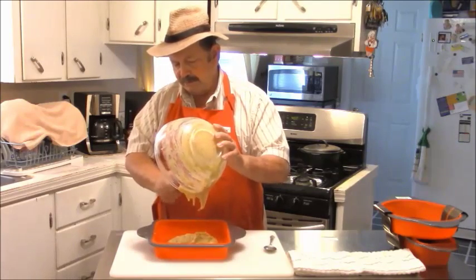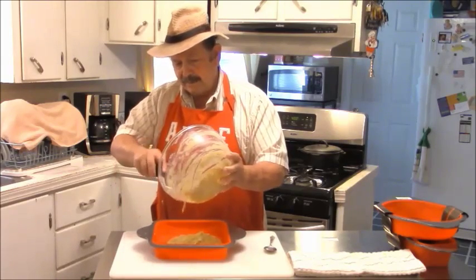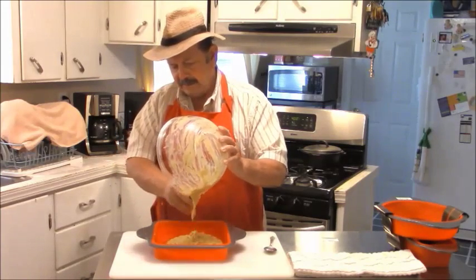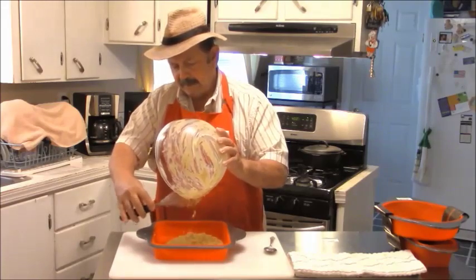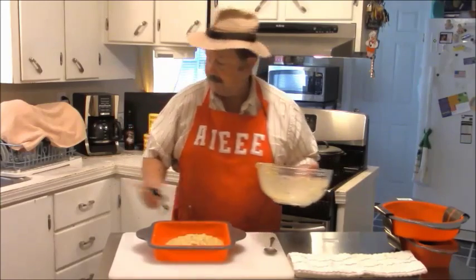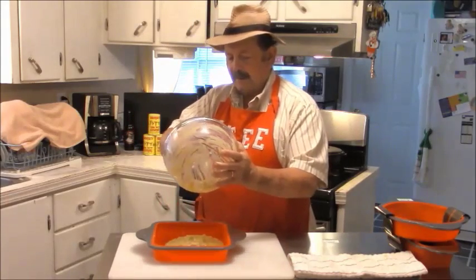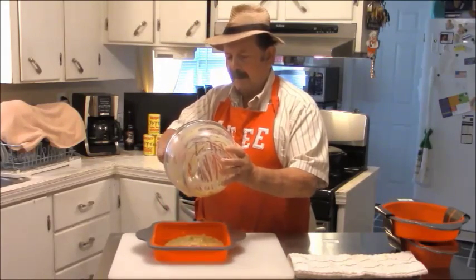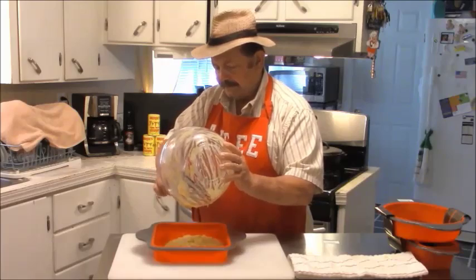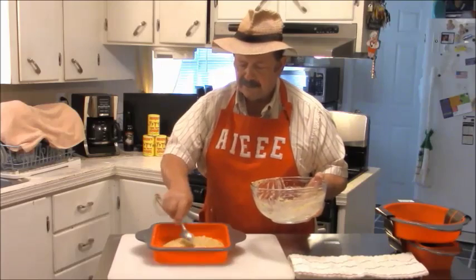I'm just going to pour this in my pan — the little red pan. Coming out good. That's an eight by eight. That's as much as I'm going to get out of here, I tell you right now.